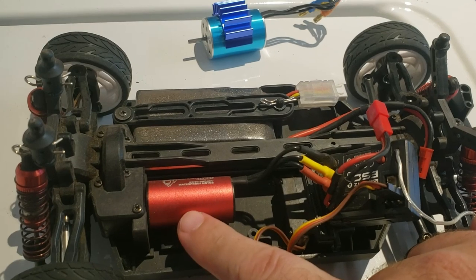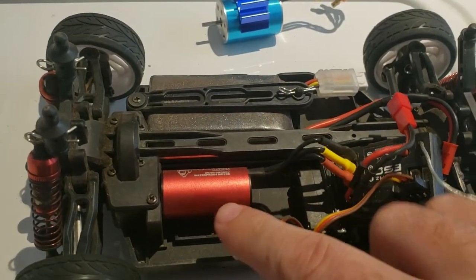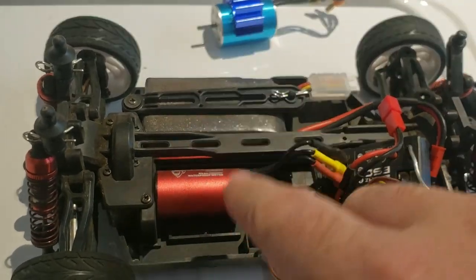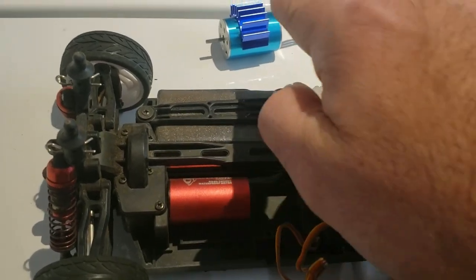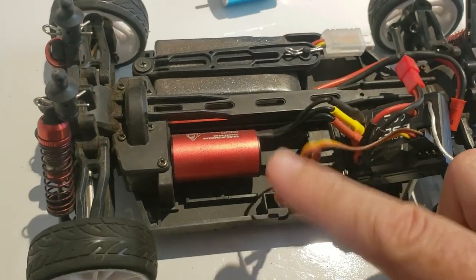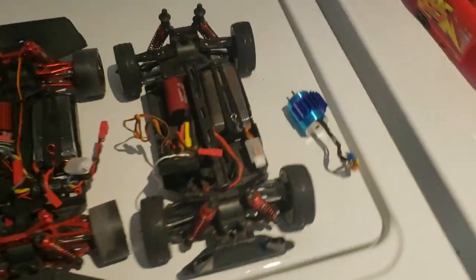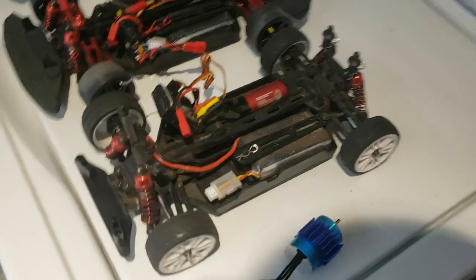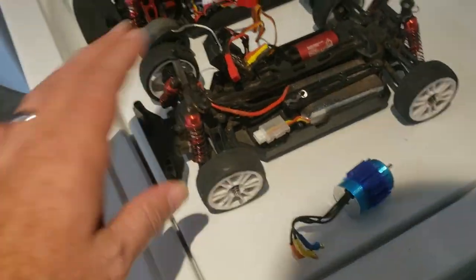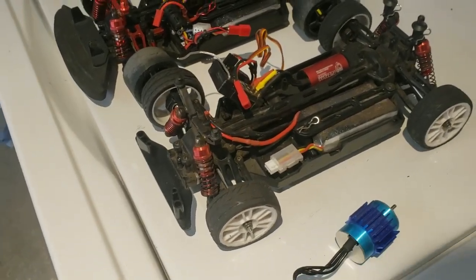It's got more torque at the bottom end, and it's actually a slightly smaller motor. The stock motor can is 20mm diameter by 40mm long. The new one is 25mm by 35mm long — so it's actually a smaller motor. Testing it right away, I could tell it was doing the job. I can hold it here and it won't cog, and it'll spin the tires — it's just got so much more torque.